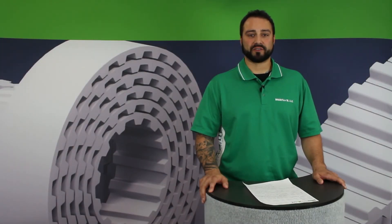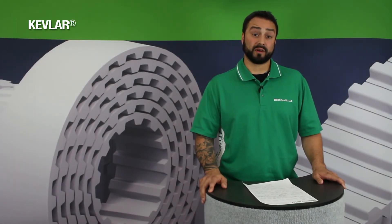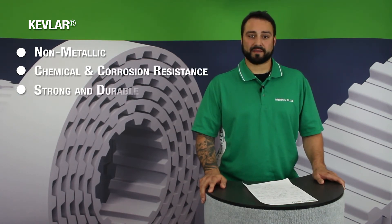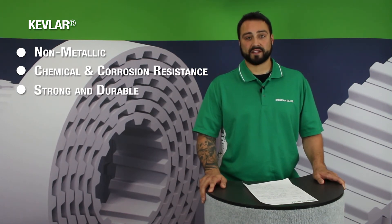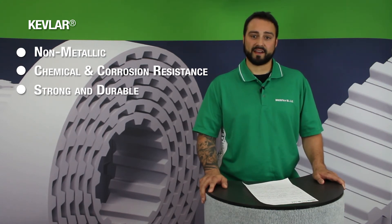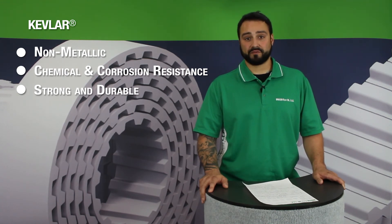The last option for tension member materials is Kevlar or aramid fibers. Our Kevlar belts are non-metallic and feature excellent corrosion and chemical resistance. These Kevlar belts boast about the same strength as an equivalent steel belt but are about 60% more elastic, which means they're not ideally suited for power transmission or precise indexing or positioning type systems. They're also not best suited for applications in wet or humid environments due to changes in length or tension that will occur due to environmental conditions.